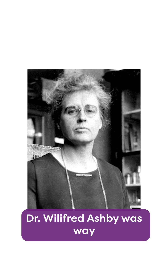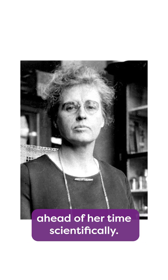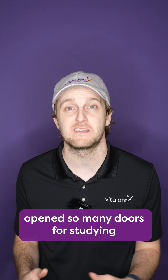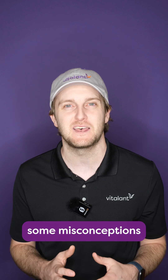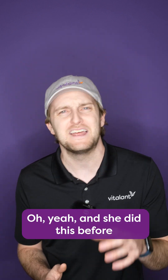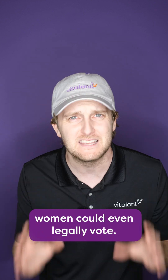I need to tell you guys about this woman. Dr. Willifred Ashby was way ahead of her time scientifically. The technique that she developed opened so many doors for studying blood transfusion and blood storage. She also shattered some misconceptions about the effectiveness of blood transfusion of her time — and she did this before women could even legally vote.